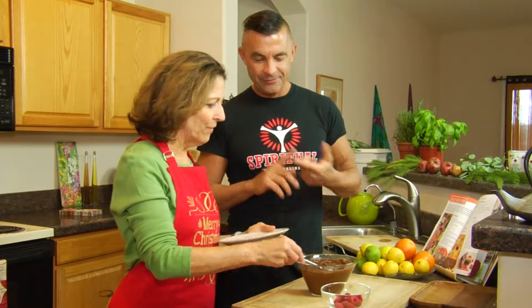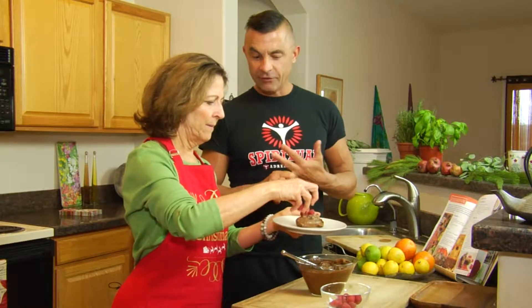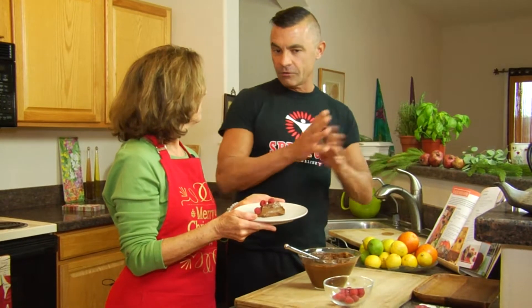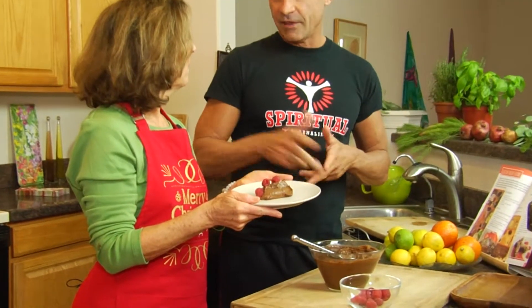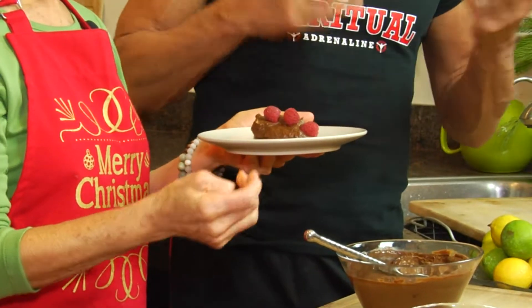I'm excited for you to try the avocado pudding, Tom. Have you ever had a pudding made with avocados and chocolate before? I didn't think it would be possible to make a dessert with avocados, specifically a pudding. What's in this? Well, it's avocados, dates, raw cacao, a little bit of water and vanilla — that's it. That's really amazing. So you're getting healthy fats, antioxidants, it's low glycemic index with the dates, and you mentioned earlier magnesium as well for muscles and heart health.